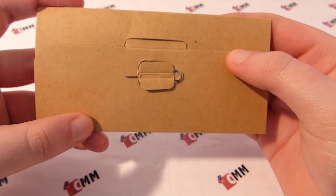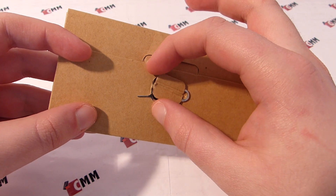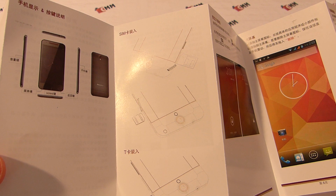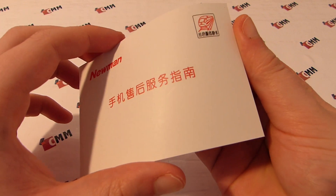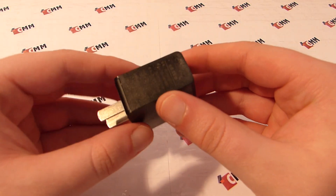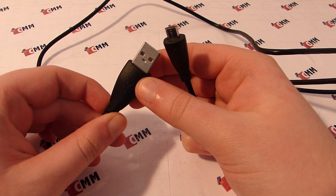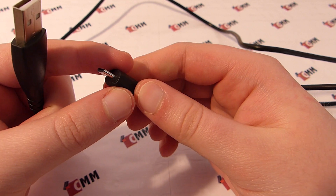With the phone you get a small envelope which contains the user manual as well as the warranty document. A small tool for opening the slots of the phone is placed on top as well. The user manual is in Chinese and explains the usage of Android as well as how to insert the SIM and micro SD cards. The warranty document is also completely in Chinese. The power supply has a Chinese plug, and EFox Shop included an adapter for German power sockets. The last accessory is a black micro USB cable. Neumann has not included any headphones or protective films.